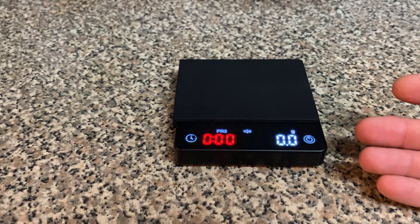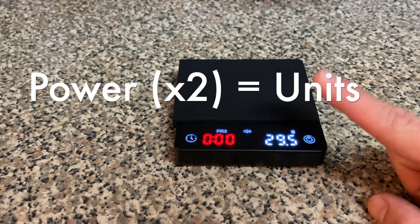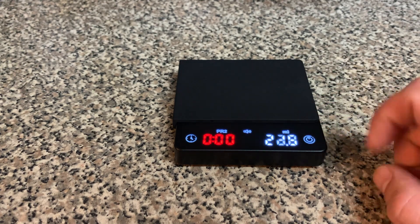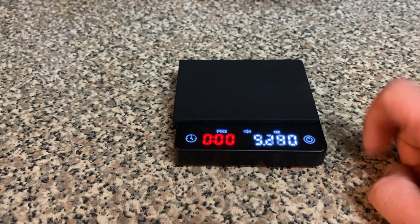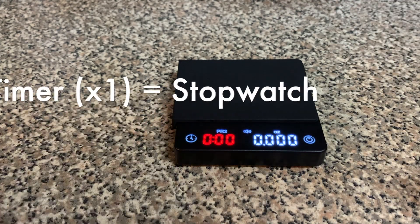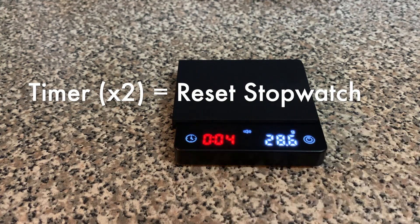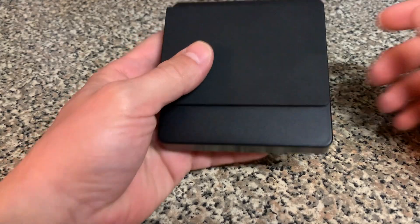To filter between modes, double-tap the power button. It cycles through: milliliters, ounces, grams, grams to tenths place, milliliters to tenths place, and ounces to thousandths. To start the timer, tap once; to stop the timer, tap once. Double-tap resets it.